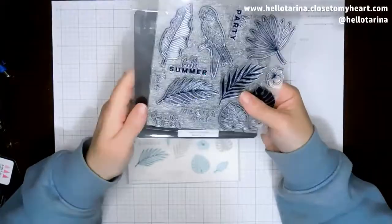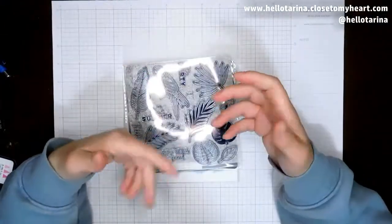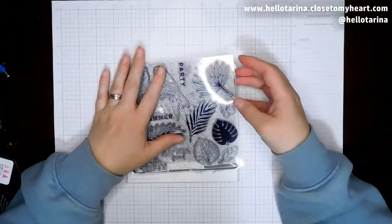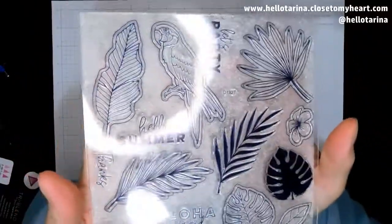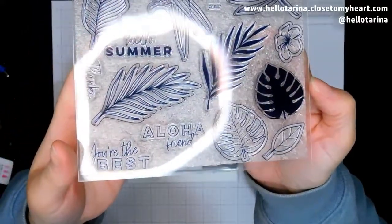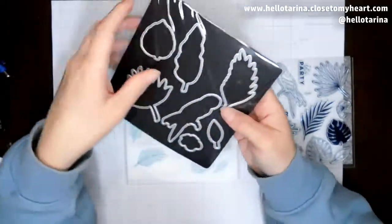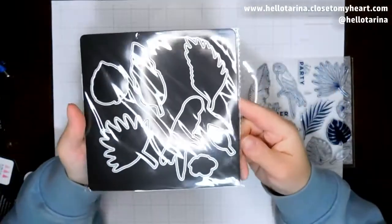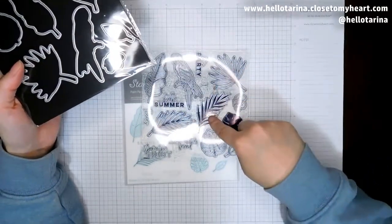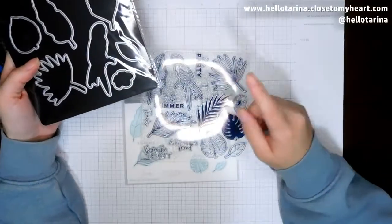I've never been to Hawaii. I've been to Florida, but I was like a year old and I don't remember any of that. This stamp set is so gorgeous — it has greenery for days. I just love it. It's such pretty greenery. And the sentiments — 'you're the best.' I just love that particular sentiment. And then look at all of these thin cuts that go with it. You get one for almost every piece — you get all of the big pieces. I am so very excited about this.